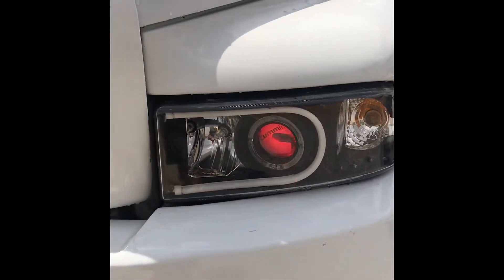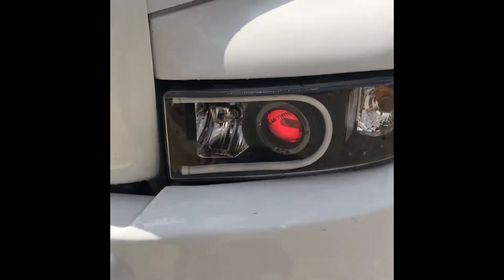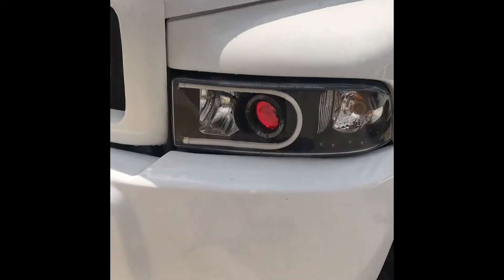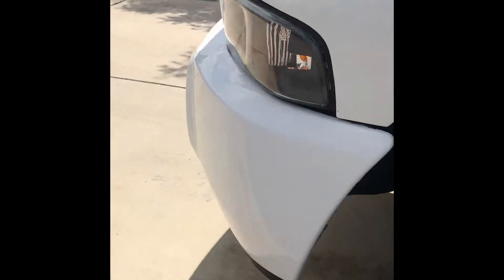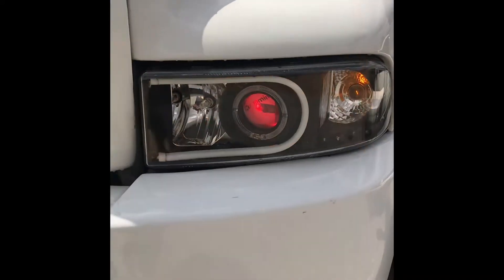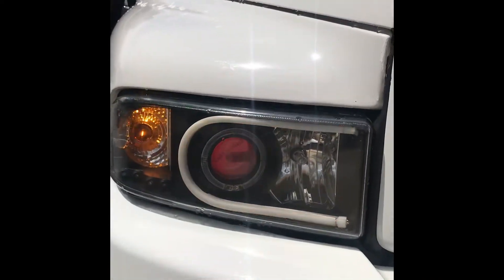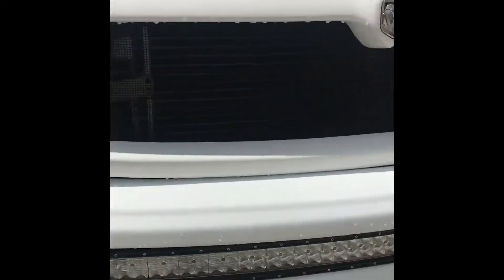Starting with just the demon eye on — looks pretty cool. You can see the Cummins projector lens, it's pretty nice. And turning the hazards on so you can see the switchback in motion. Kind of hard to see.